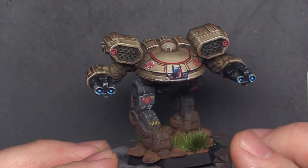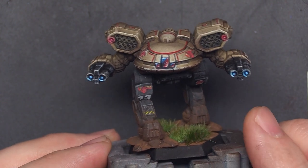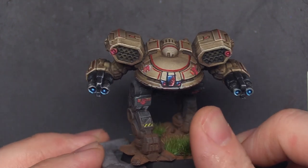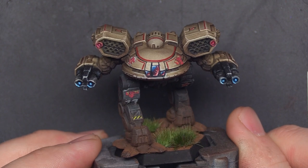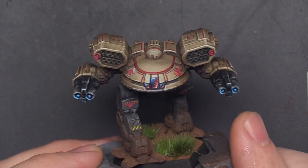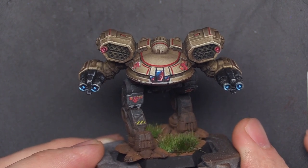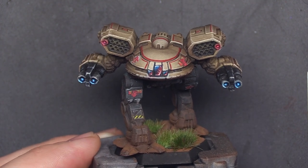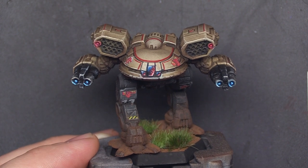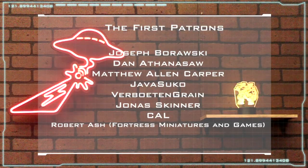I would love to hear your thoughts on the tutorial process. Are there things I could do to improve? Were you able to employ anything I showed to effects that look similar or in other ways? Thank you guys for coming with me on this journey. I hope that you enjoyed it, I hope that you learned something, I hope that you painted some awesome minis, and at the very least, I hope it was good background noise for you and gave you some tools you can use later on. Thank you so much for hanging out with me. Keep painting your models, keep rolling your dice, and I will catch you guys next time. Have a great day.